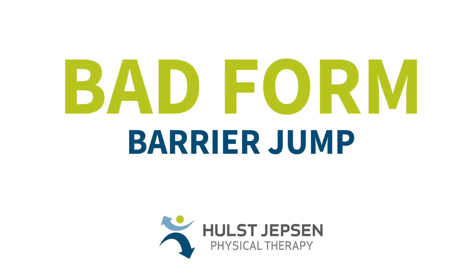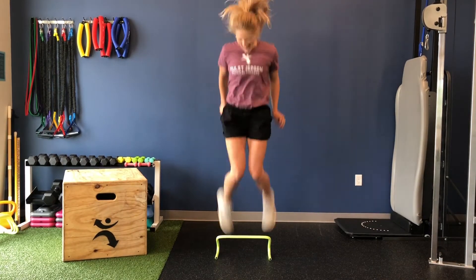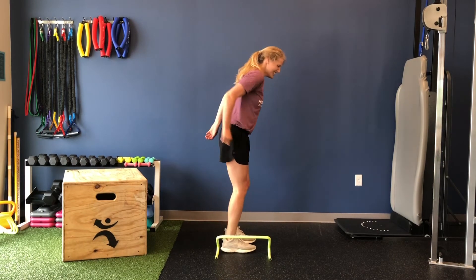Common corrections for this: athletes tend to treat this like a line jump and try to go as fast as they can. Feet close in and knees close in with an increased speed. Watch for hard landings and make sure that they do not double jump or split their legs to get over the barrier.